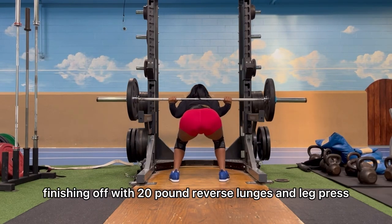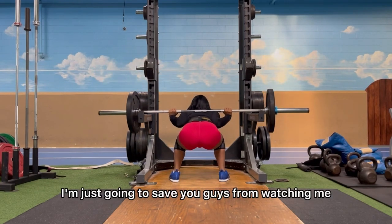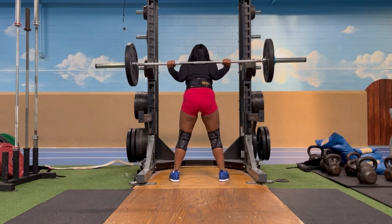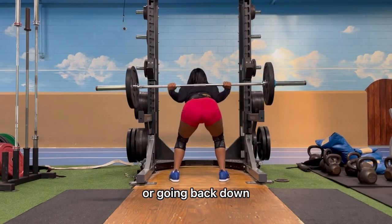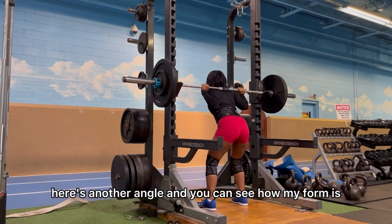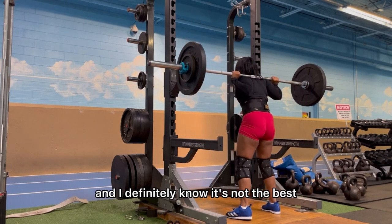Finishing off with 20-pound RDLs, lunges, and leg press — I'll save you from watching all the reps. When going back from the main set to a warm-up weight, or going back down the ladder, just take your time. Here's another angle so you can see my form. I'm not going to say my form's the best — I know it's not.